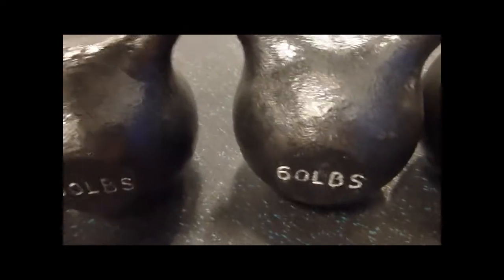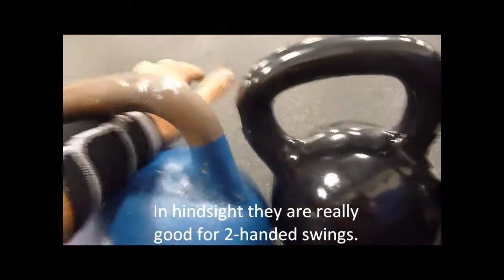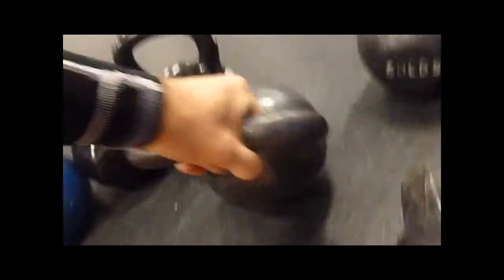Just picked these guys up — TDS. Not too wild about the handles, they're huge. Like this is your standard competition size, enough room, standard uniform, it's nice. But these are just massive, this is overkill, too big. But for the price, only got them for $1 a pound — can't beat that.